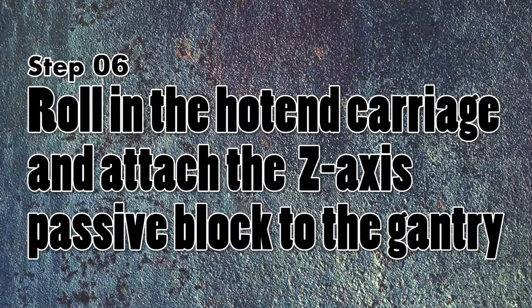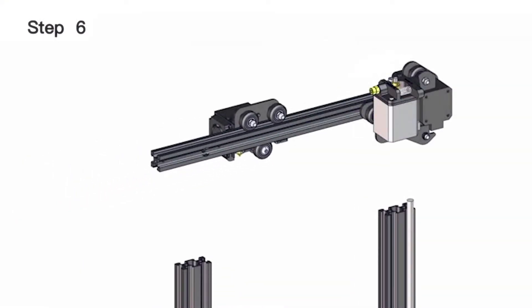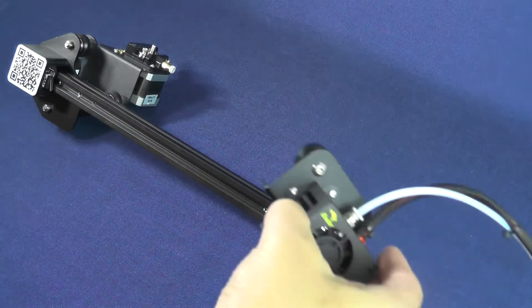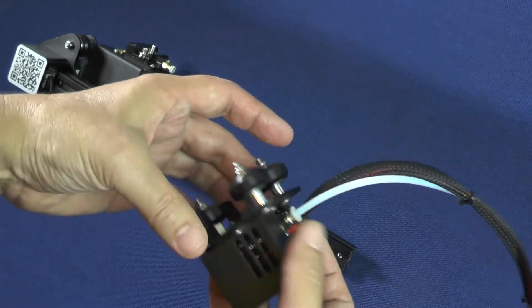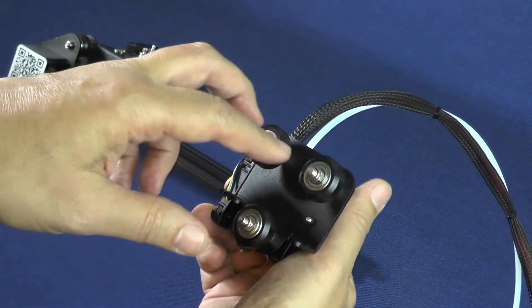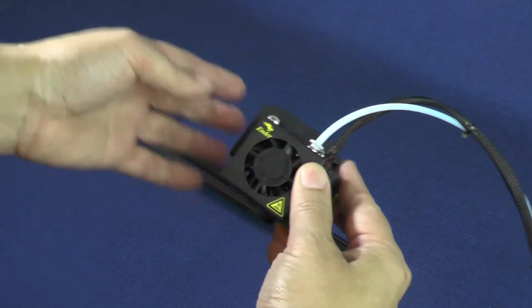On step 6, we will need to roll in the hotend carriage and attach the Z-axis passive block to the gantry. As opposed to the previous step, this one is a little more involved, because it will require the passive block to be perfectly aligned with the 2040 aluminum extrusion. The first thing to do is to carefully pick up the hotend carriage, making sure that you don't touch the print nozzle, because the acids on your fingers may encourage oxidation. The wheel with the eccentric nut will stay at the bottom, and the part where the electric cable mesh and the bolting tube come out will be pointing upwards.